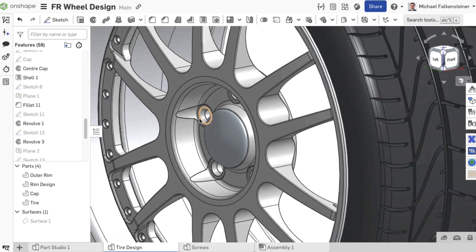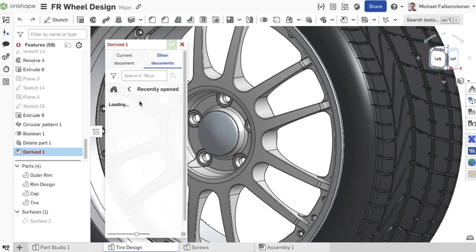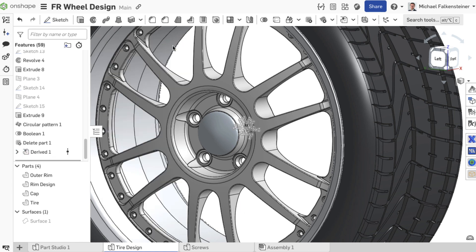You can already prepare the logo in another part studio and insert it using the derive feature, or you can start on any plane with a sketch. The distance to the surface is not important at first, but the position and orientation is.